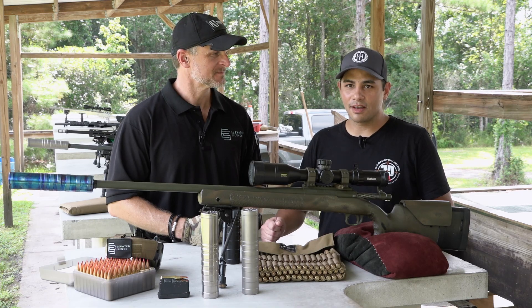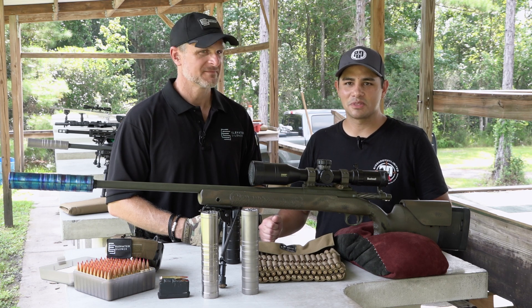All right, so that's enough for the long-range stuff. We're going to go out to the tactical bay and shoot some fun stuff. We'll see what happens.